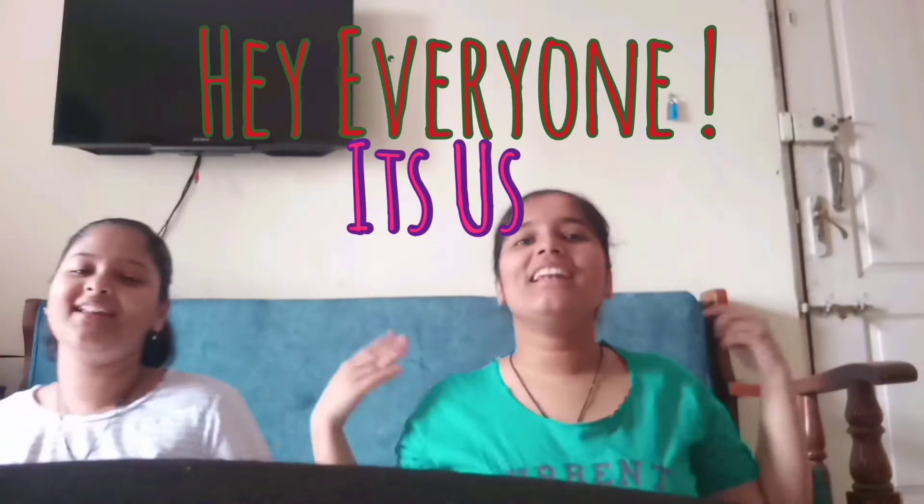Hey everyone, it's us and today we are going to do some Christmas paintings — yeah, paintings! It's Christmas Eve, 24th of December. We're gonna take you with us and let's see how it goes. We're gonna show you a tour of what paintings and brushes we have, but first the introduction.